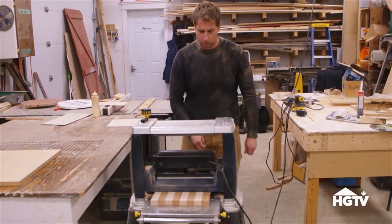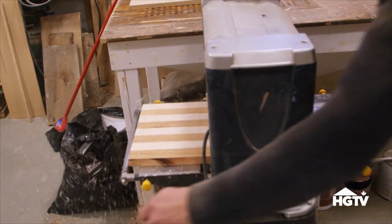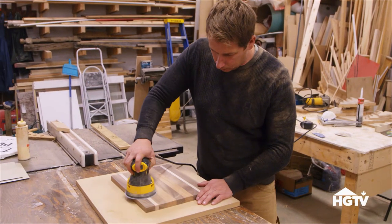If you wish to plane or further shape your board, this is the time to do it. Planing your board helps flatten out the surface. Then sand it down to smooth it out.